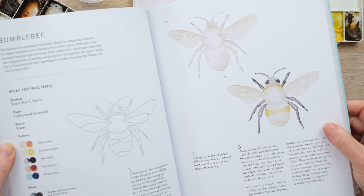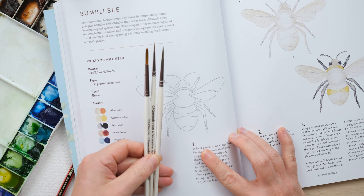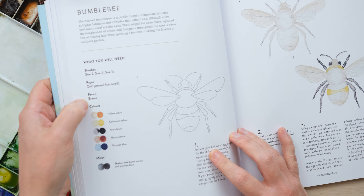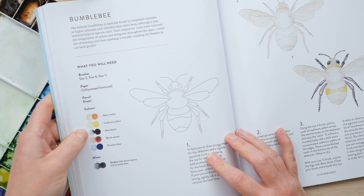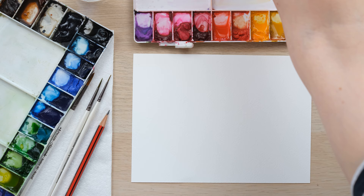So let's look at what we need: a size 2, 4 and 2/10ths brush — essentially a medium, a large and a small one for detail — cold pressed paper, which is always what I use, a pencil, a razor, and then the colors: yellow ochre, cadmium yellow, mars black, burnt sienna, and prussian blue. It's a quite limited palette which helps us simplify the steps as we go through.